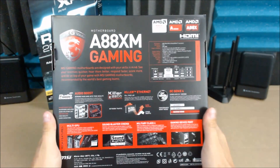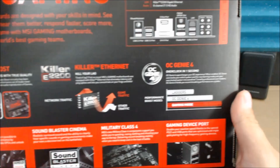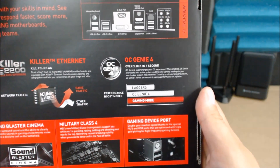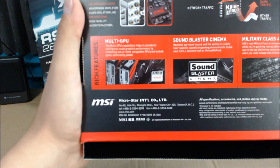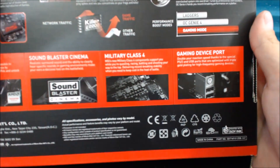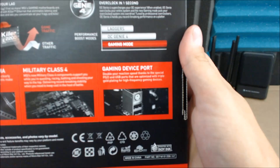On the back we have Audio Boost, Killer Ethernet, and Overclock Genie 4, so hopefully this will be very easy to overclock. And more information on what's inside the box: rich features including multiple GPU support, Sound Blast Cinema, Military Class 4 — which I can respect — and gaming device ports.